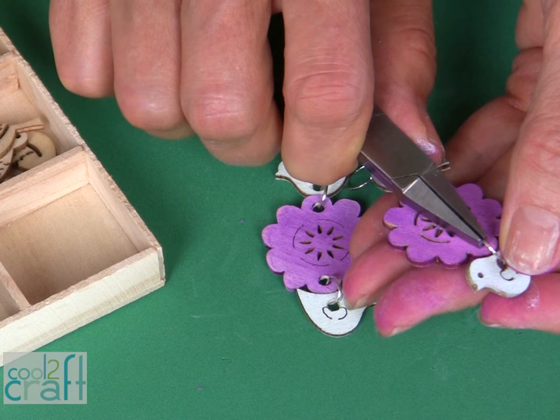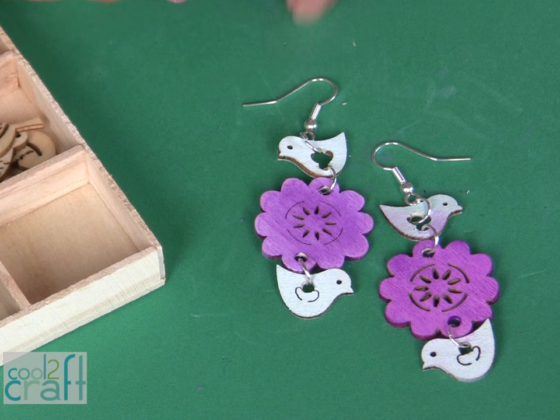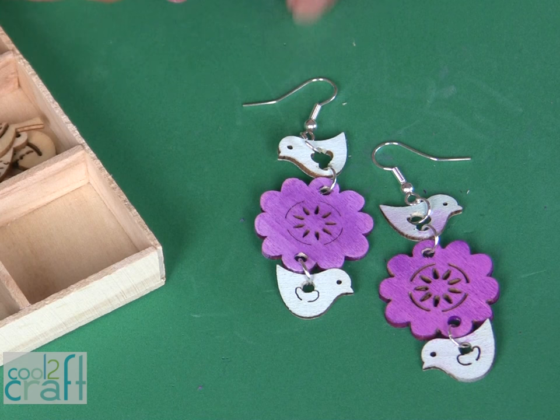Add fish hook earrings and use jump rings to join your pieces together, and you have a pair of the coolest new earrings. With 45 pieces of wood embellishments in this collection box, you can create earrings by the dozen. I just love my new earrings.